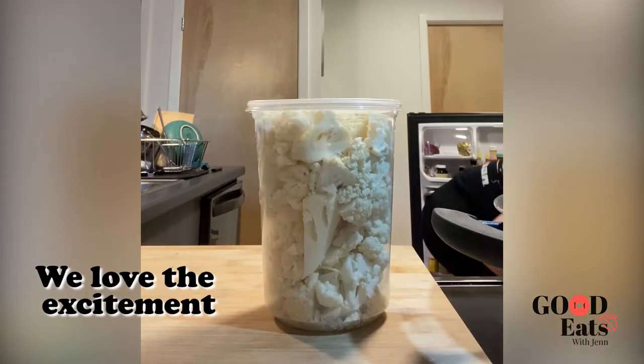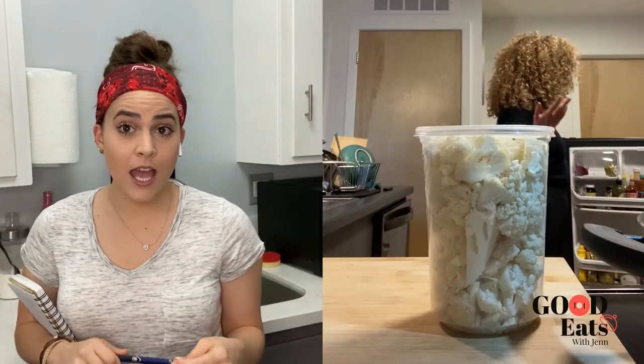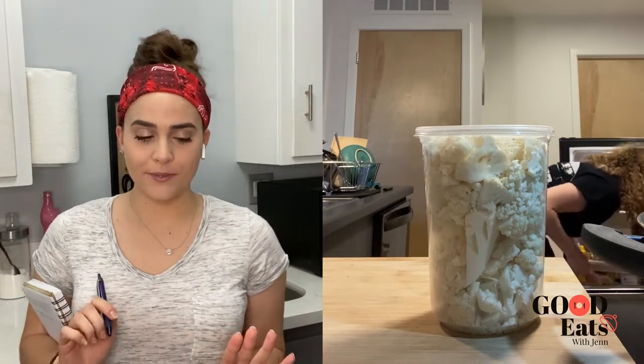We're going to get cauliflower, obviously — already prepped. What's next? Your limes. I have lime juice. Lime juice is perfect. We're going to grab, probably both in your pantry, a soy sauce or a tamari sauce and your favorite hot sauce.